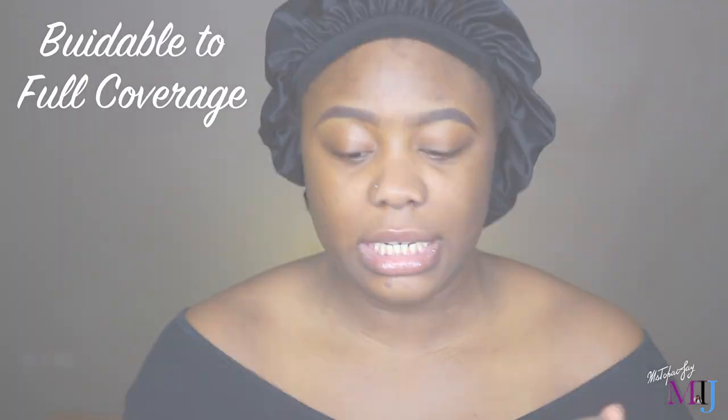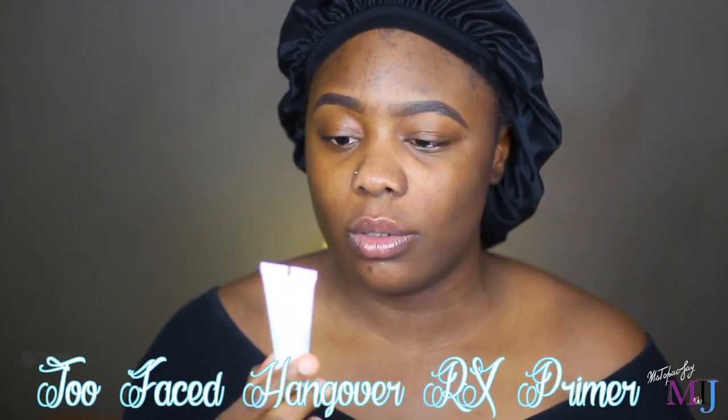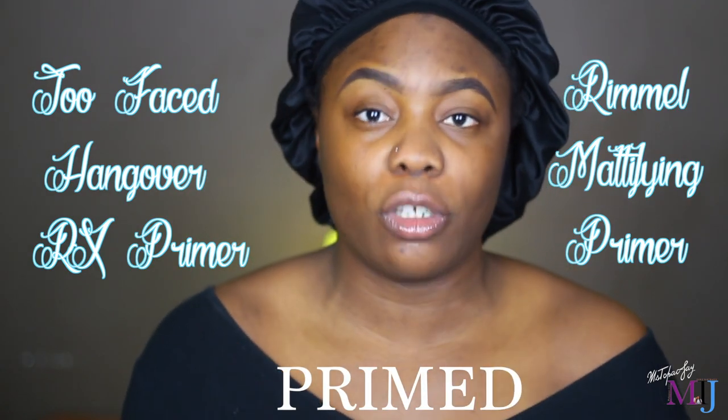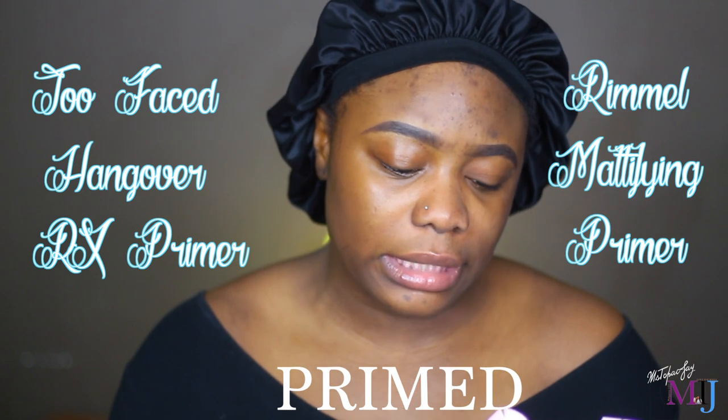I've also been testing the Two Faced Hangover RX Replenishing Face Primer — I have the travel size. I don't really like it because, once again, they didn't advertise this primer to be suitable for oily skin either, nor did they advertise it to have long-lasting power. They mainly advertise it to promote elasticity, help hydrate, and lock down makeup for fresher, longer, more flawless wear. I decided to test this primer alongside the foundation today just to see how it works with the product it's marketed with.